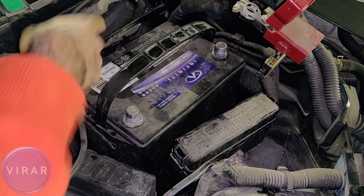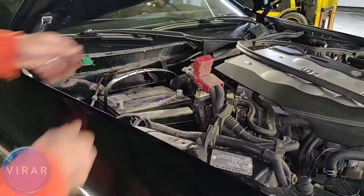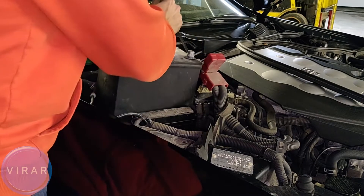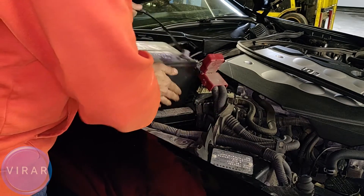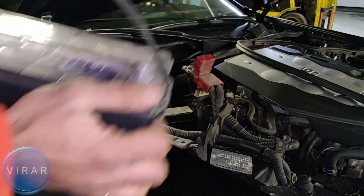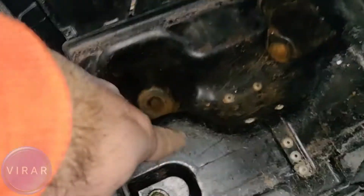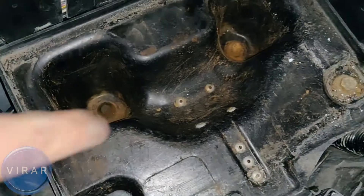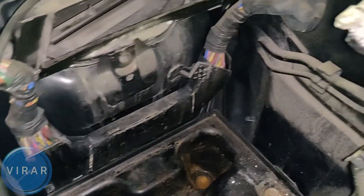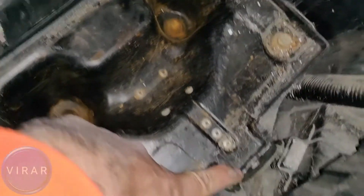Now let's get the battery out. Be careful — the battery is going to be heavy, so make sure you don't drop it anywhere. Where the battery sits, that area tends to collect a lot of water. So before you put the new battery back in, get a piece of rag and soak up all the water there. That's the one hook, and that's the second hook where those two rods go.